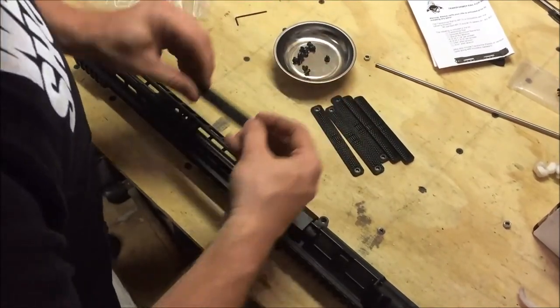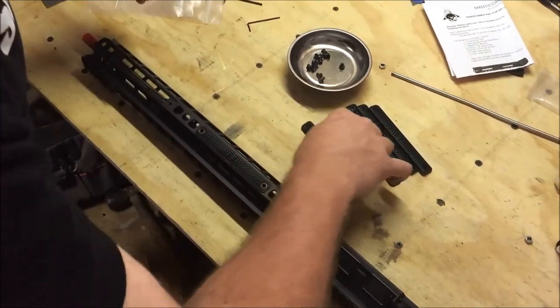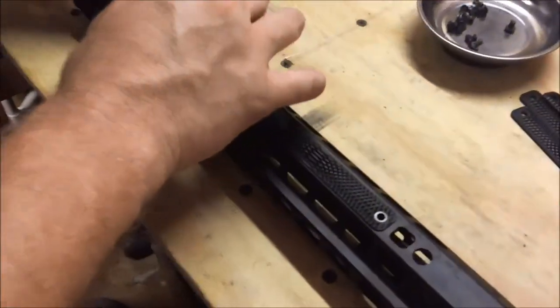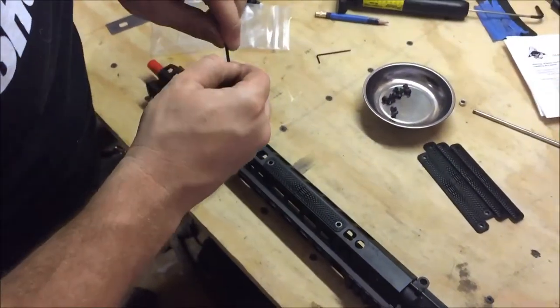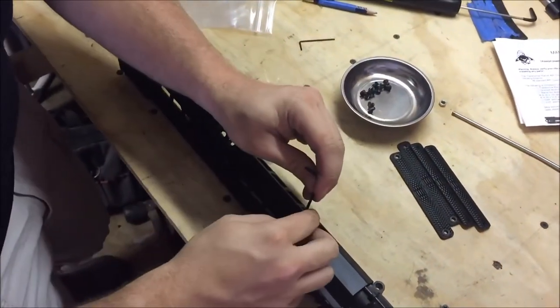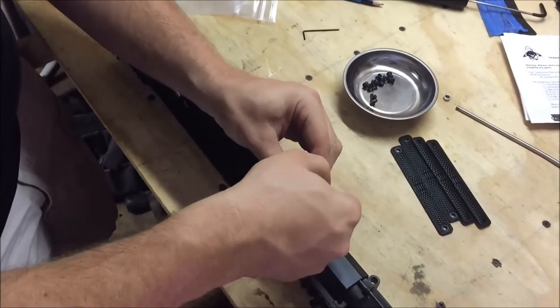This is their snakeskin design, which I think looks really cool. These are just going to lay in here, and we're going to use these screws and tighten them in here. Then we'll finish up our rail install for the Manticore Transformer.